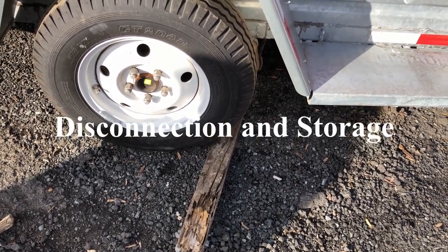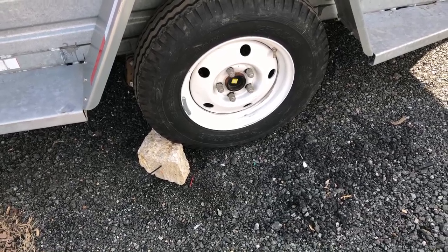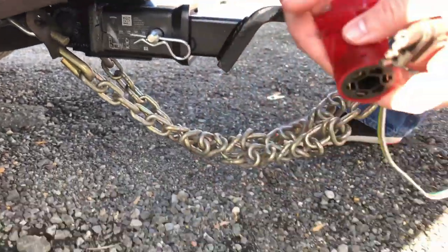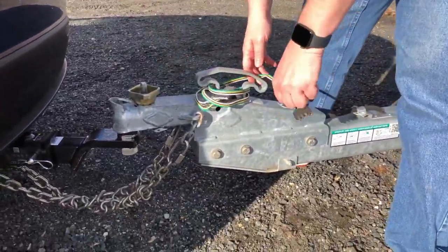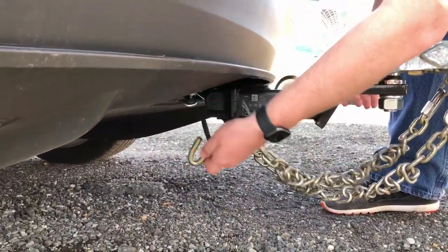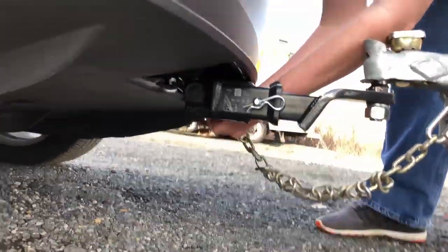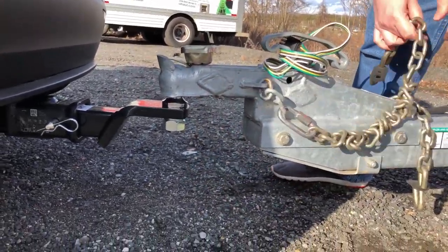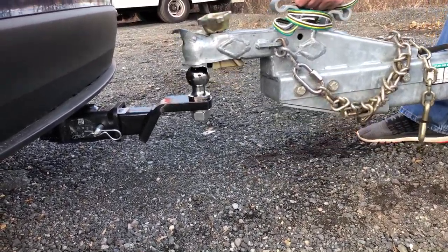When disconnecting the trailer, it's super important to have chocks on the downhill side of the wheels. You can see here that the U-Haul had specialized chocks that we used. Next, remove the lighting cable — it's normally easier to remove the entire adapter. Make sure your cover is closed and make sure you don't leave your adapter with U-Haul or whoever the trailer company is that you're using. You can then remove your chains. Make sure that you're straddling the hitch so that if it comes down, it does not come down on your toes. Pull the chains off, kind of flip them over on top, and you're ready to remove the hitch itself. When you're lifting up on the hitch, be very careful about your toes and be ready to get out of the way if the trailer moves at all.